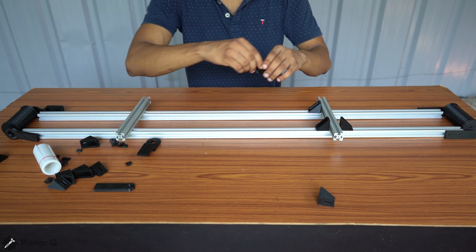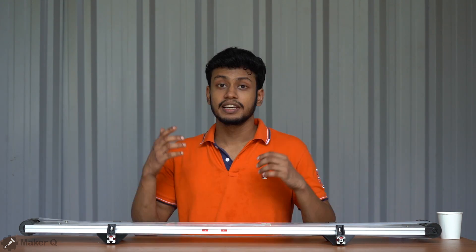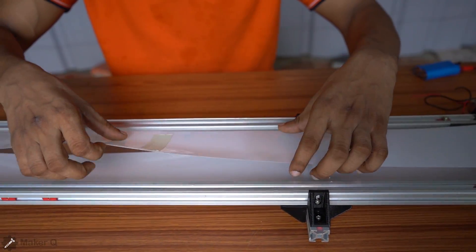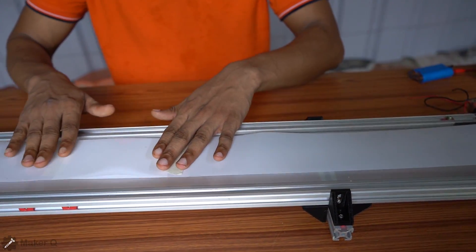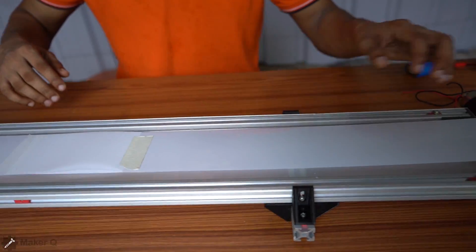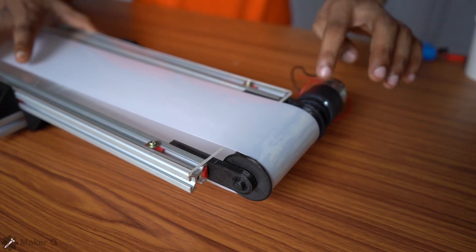This is strong. This is the complete assembly. Now the conveyor belt is ready. This is a plastic sheet — actually an acrylic sheet. It will slip and slide. This is a low RPM gear motor, a 10 RPM motor. We can work at maximum slow speed.